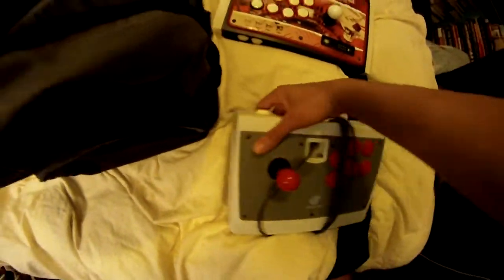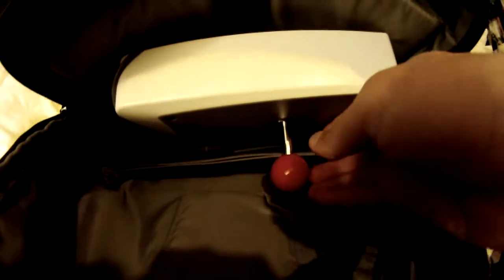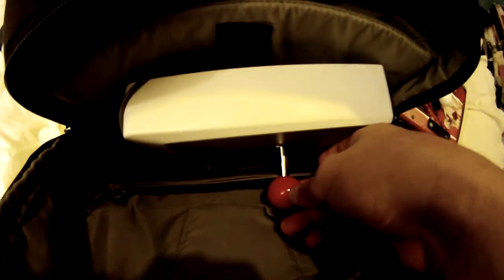My second stick is a Dreamcast stick. This one sits a little lower than the TE does because it's shorter, but again you pop it in and it sits pretty much exactly on there, so it rests quite nicely and you can take your stick around with you safely.